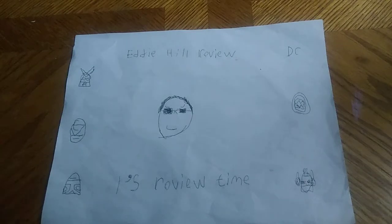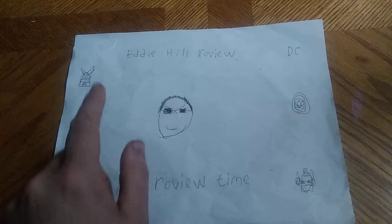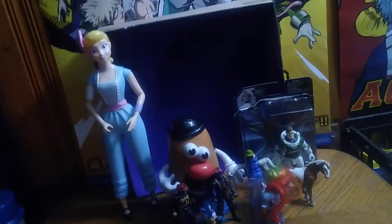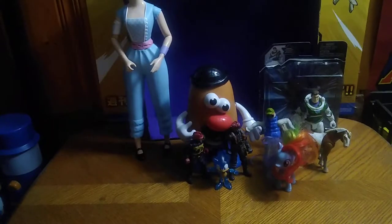Hey, what's up YouTube land, it's your boy Eddie Hill, the White Oak Pennsylvania toy collector, and it's time for another Eddie Hill review. It's review time people, and today we'll be reviewing some Toy Story figures and a figure from the new movie Lightyear.